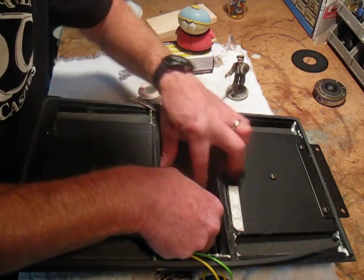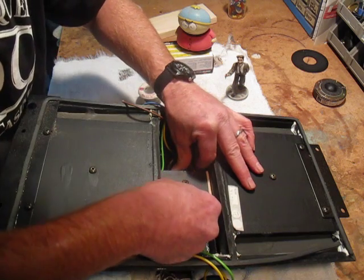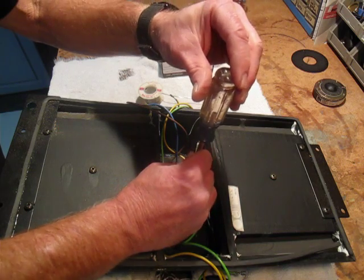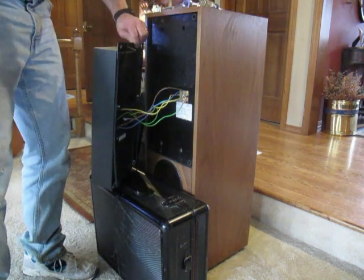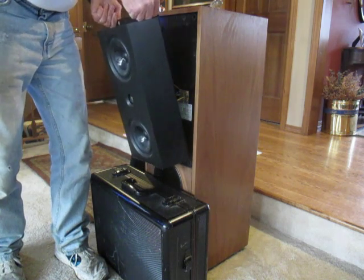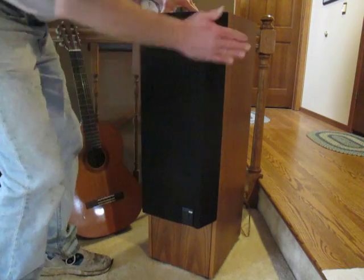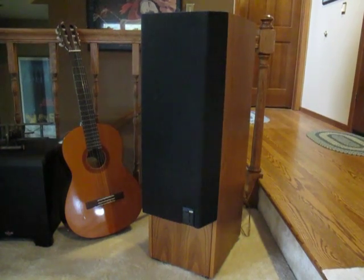It's not real tight and not real loose. Just center it up, and the wires are all attached. Now we just want to carefully put the panel back on, resting that bottom edge in place, and we're going to put this assembly back together.